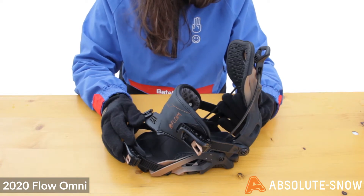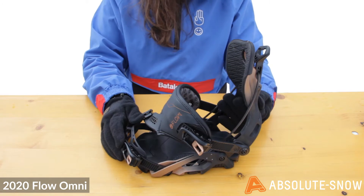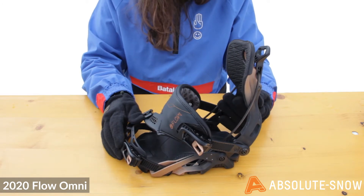It also has active strap technology. The strap automatically lifts up when you open the highback, which reduces friction and gives you more room for easy entry.